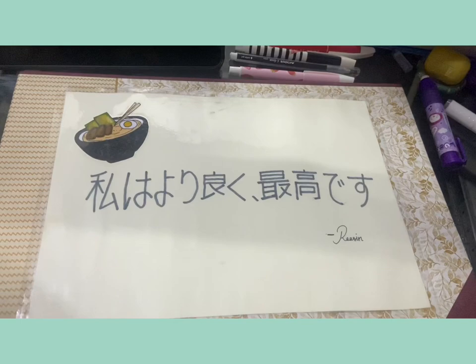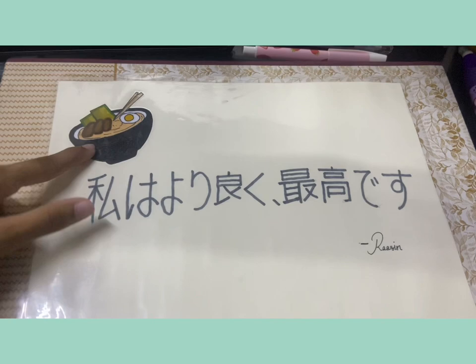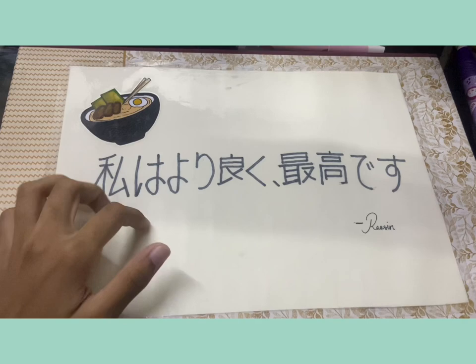This says something in Japanese — you guys can translate it — and this is ramen because I really love ramen. I'm sorry that I forgot to film decorating this, but let's just begin with the drawing.